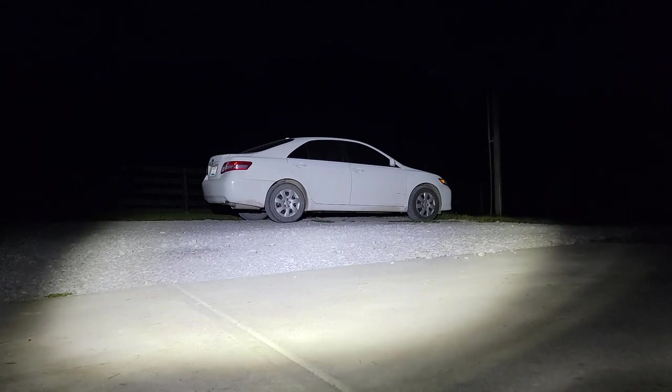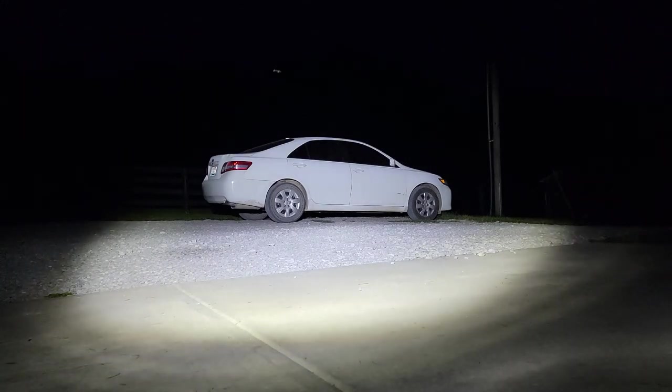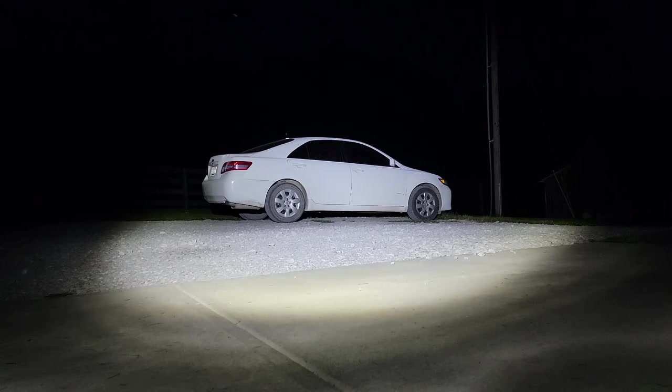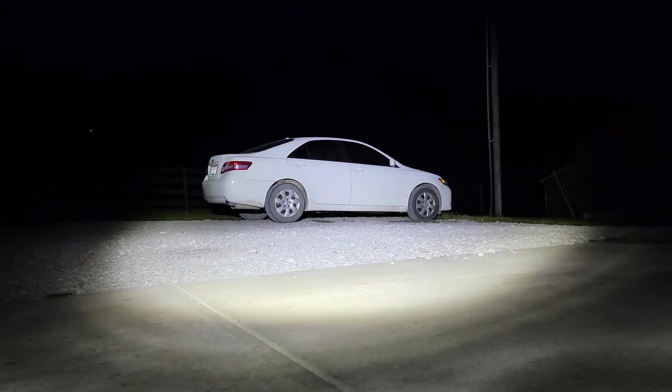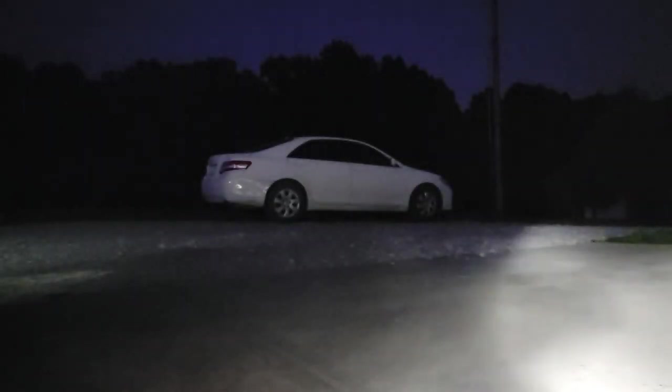But it's a very nice color. It lights up a pretty good area — it's not a super tight beam, but it's not just throwing light everywhere either. It's a really nice flood pattern doing a good job.